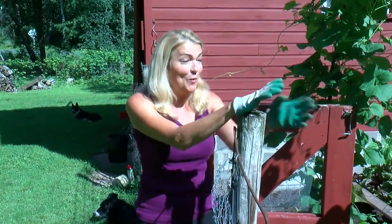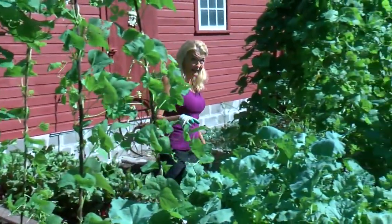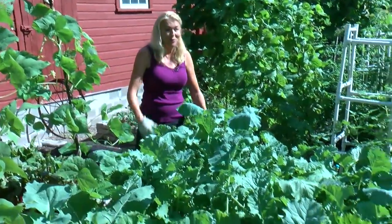You know, it wasn't that long ago when we planted this garden, and look at it now. It is thriving. In fact, remember this kale? I planted it from seed and now it's just growing out of bounds.